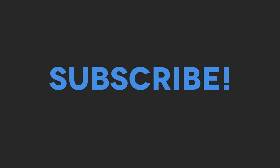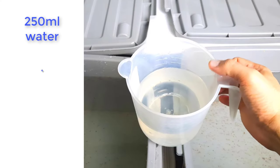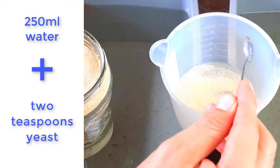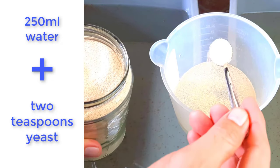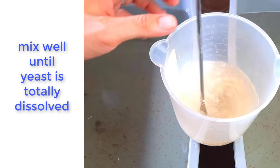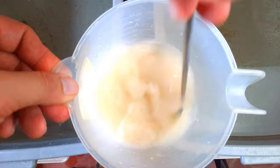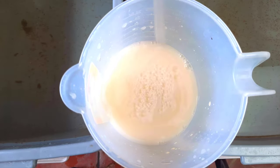Here's my recipe: 250 ml of aquarium water. Now let's add 2 teaspoons of yeast — mix until fully dissolved. Then feed our Daphnias to cover about 60% of the water.